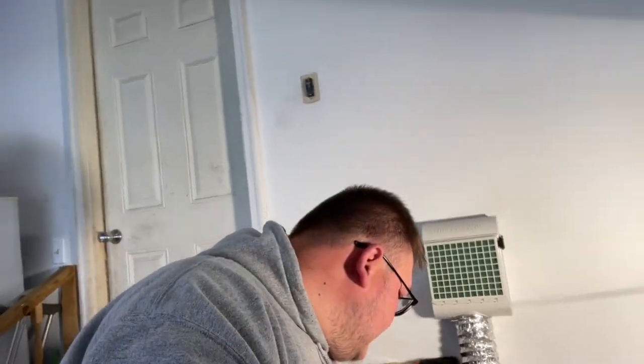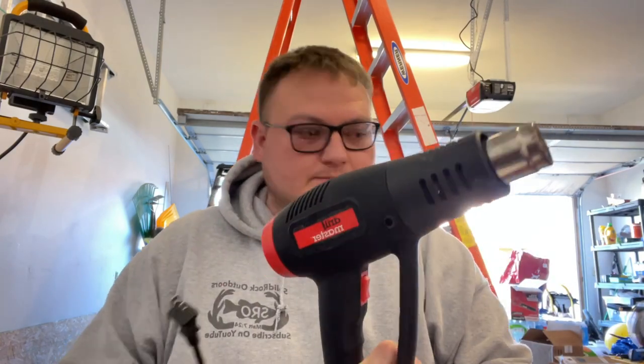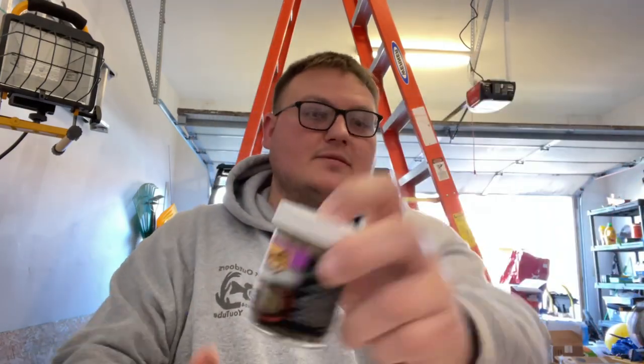I got the skirts right here. We're making a chatterbait - got the heads right here. You need some hemostats to hold your jig head, a heat gun, and some kind of paint. This is Pro-Tech powder paint - this is the best there is in my opinion. They don't sponsor me or anything like that.